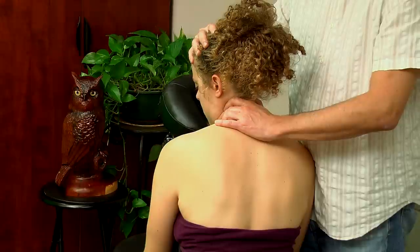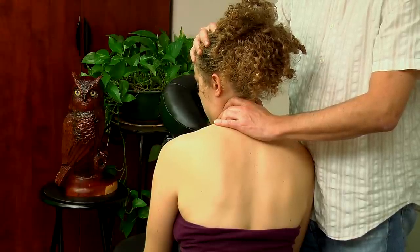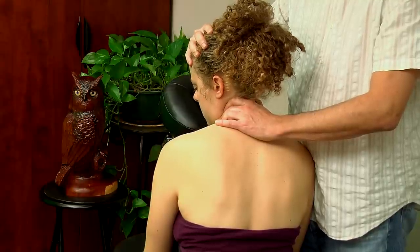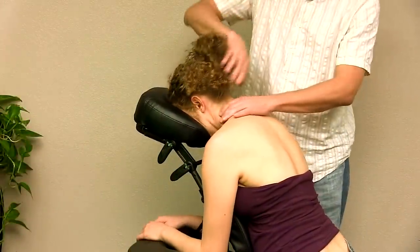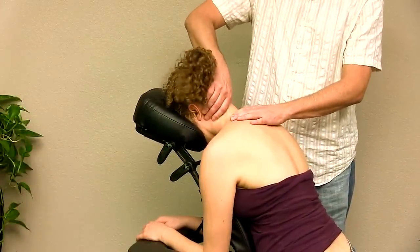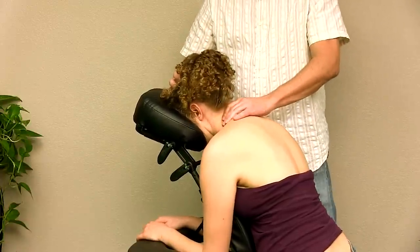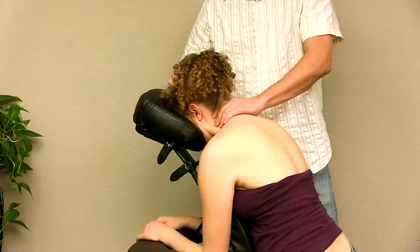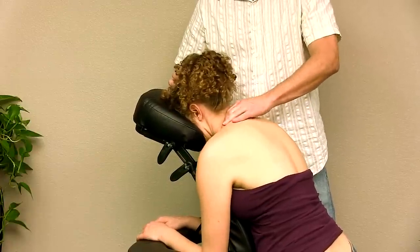Let's have you try that one more time — four, five, six, seven, eight — and relax, then side bend again, rotate and down. Go ahead and come back in. That feels like it's in a more neutral position now, and we can do that by specifically stretching out the muscles that are keeping that joint in a dysfunctional state.